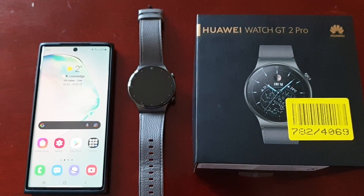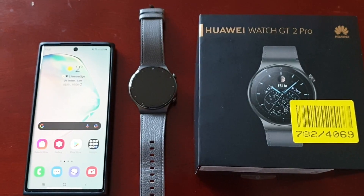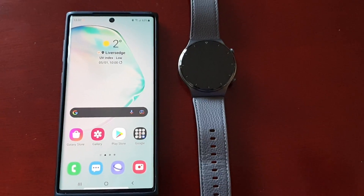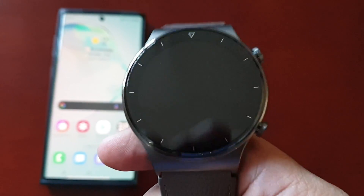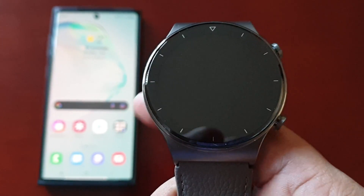Yo, it's your boy the Android Doctor back again with a really quick video. I'm here with the Huawei Watch GT2 Pro, and in this video I will be showing you how to download and install applications onto this smartwatch. If you've just got the watch, you're probably trying to figure out how to get the applications installed — well, it's actually quite simple to do.